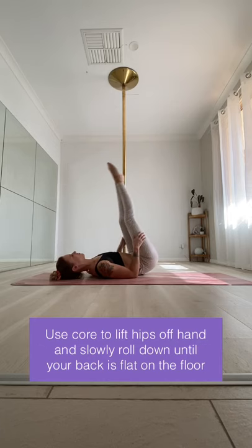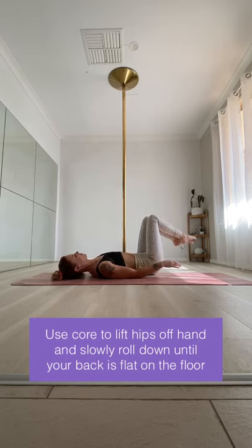Thanks for watching, and I hope that these tutorials will help you perfect your jade splits on the pole and your floor jade.